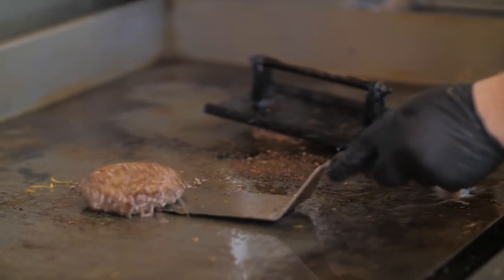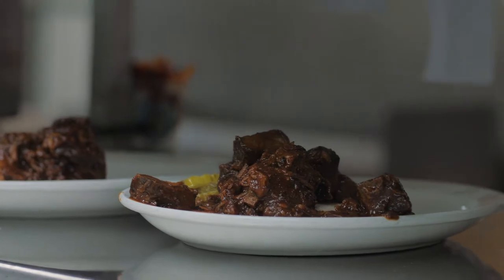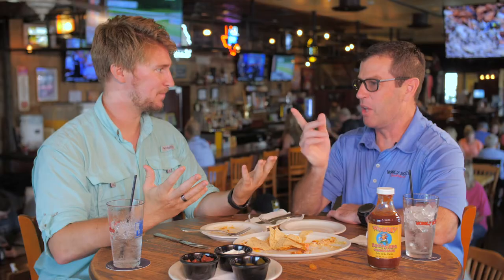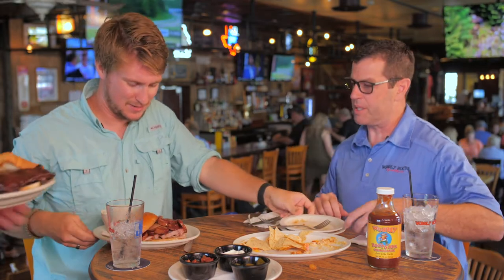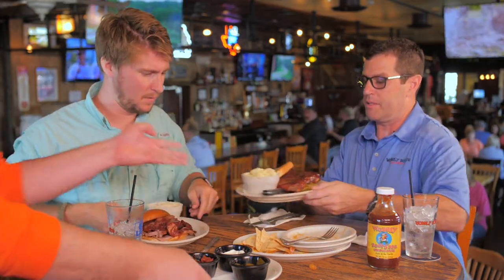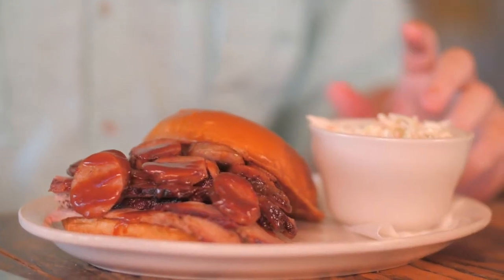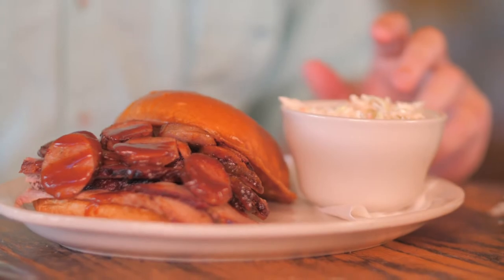That was amazing — we've absolutely decimated it. I'm excited to see what's next. Luke's coming this way with the Texas Two-Step, which has got brisket and smoked sausage on it, and there are some spare ribs here too. This is a massive sandwich.